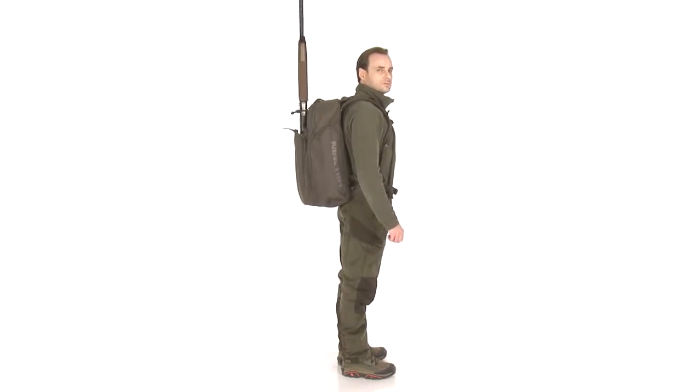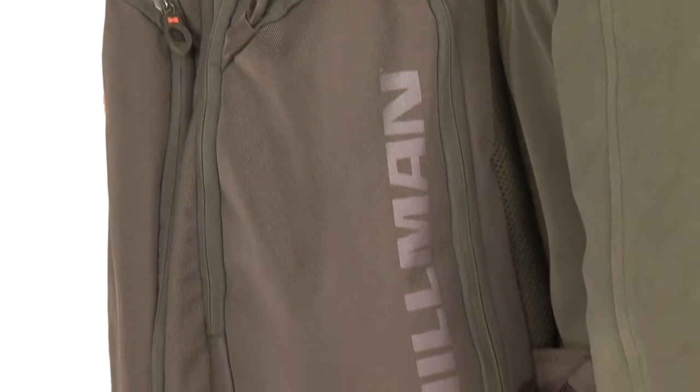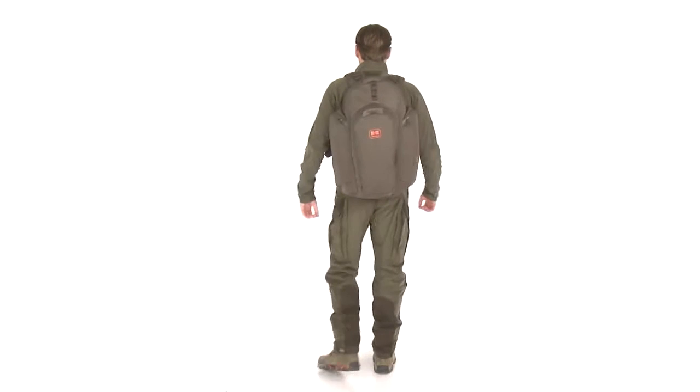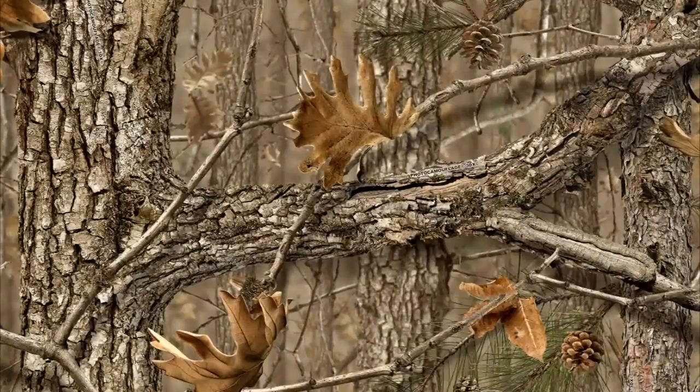Thanks to its extended functionality, the MasterPak is the best solution for carrying high volumes and heavy loads during long hunting trips. It weighs only 3.5 pounds, equal to 2.5 kilos, and has a capacity of 30 litres. It is available in no colour as well as a variety of photo camouflage patterns.